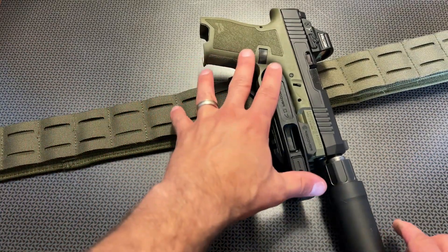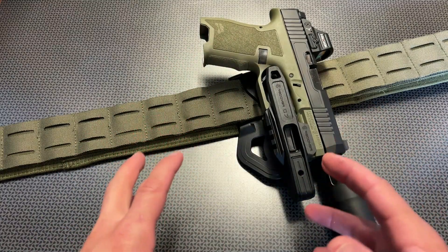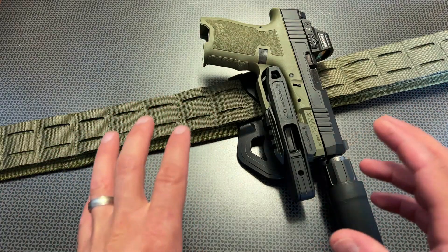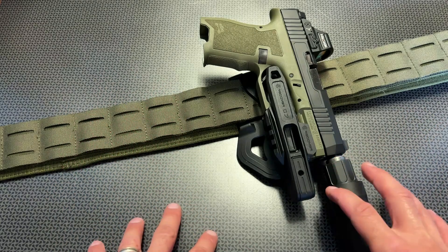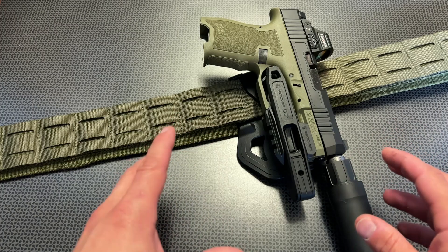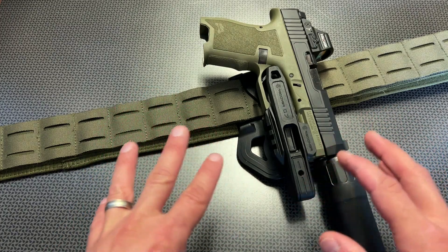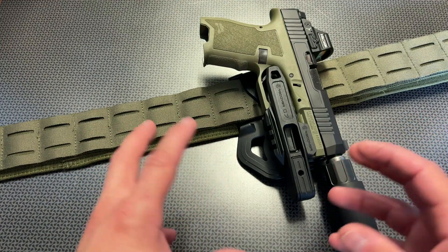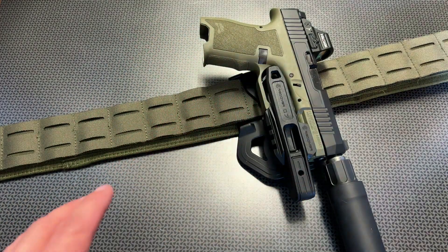The other cool thing about this Recover Tactical holster is the fact that these guys also included a code for 10% off, and these generally sell around $50 for the entire setup — everything with the paddle and the adapter, so everything you need to run this on one firearm. It fits a wide variety of firearms, and it is also right and left-handed, which is pretty slick. It's also patent pending, so these guys are the originators of this, and a lot of thought went into designing this holster.